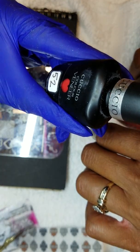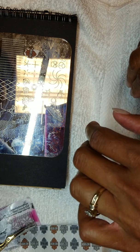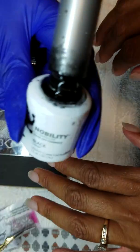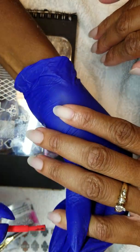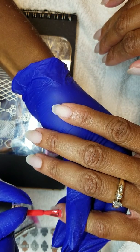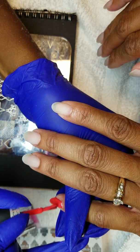I got a cute Gio color — this one is called Shaking My Morocco. And this is just called Black by Nobility — it's just black. Let's get started!